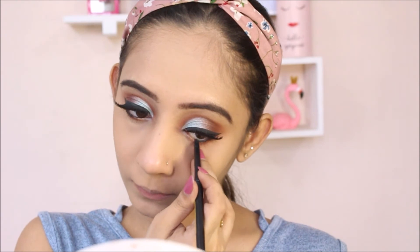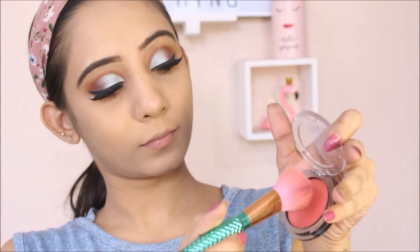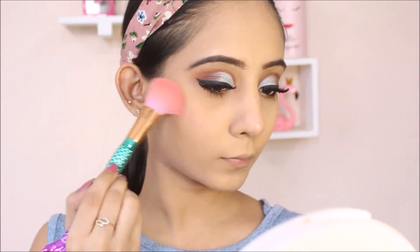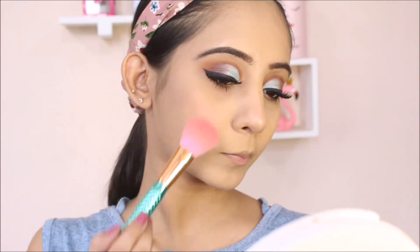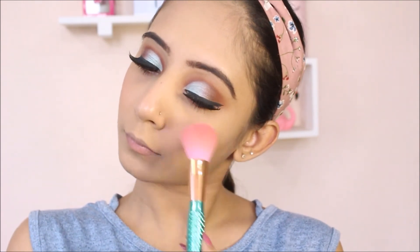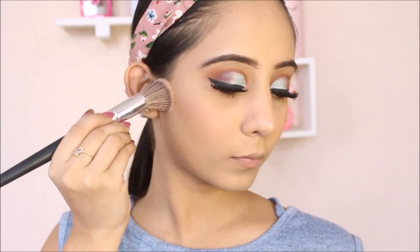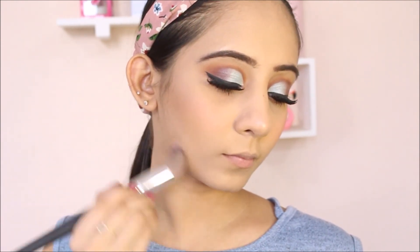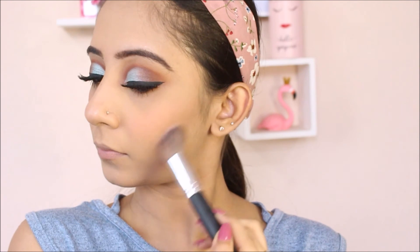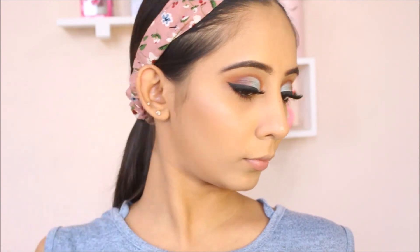I applied mascara off camera and now I'm going to move to my face makeup to color the apple of my cheeks. Just kidding — I'm going to use this blush which is from Faces in the shade Apricot. Now I'm going to use this contour shade from Sivana Colors Blush Palette, and I'm going to use this shade from Kryolan's Glamour Glow Palette.